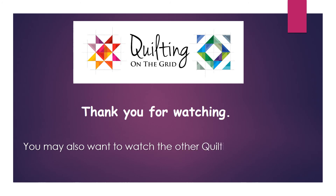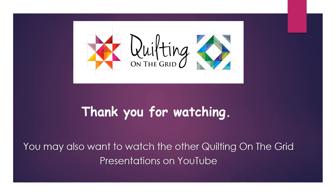Thank you for watching. You may also want to watch other Quilting on the Grid presentations on YouTube. Check Quilting on the Grid.